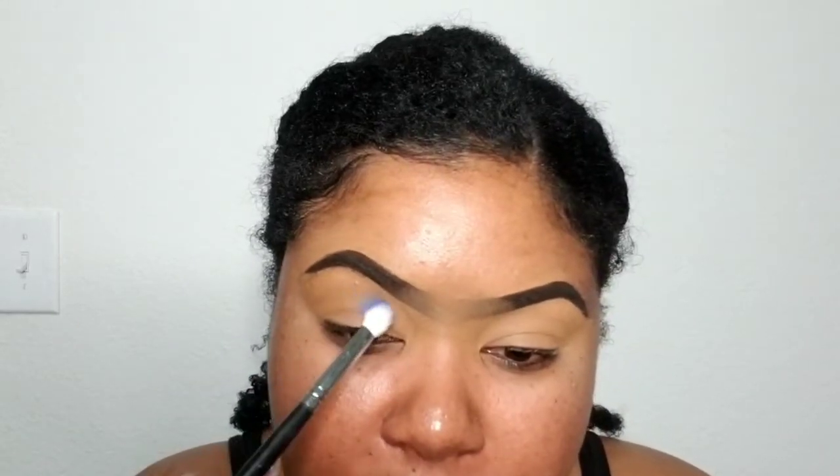For eyeshadow today I want to do something colorful — just going to freestyle. I'm going to use this Urban Decay Electric palette. First I'm going to go in with this beautiful blue shade. Now, blues and me do not always get along, so y'all just hope with me that it turns out good. Gonna put this in the crease, pack it on, slowly but surely.